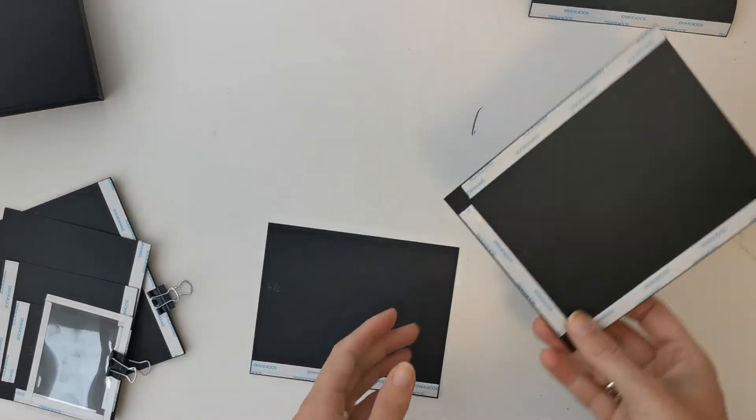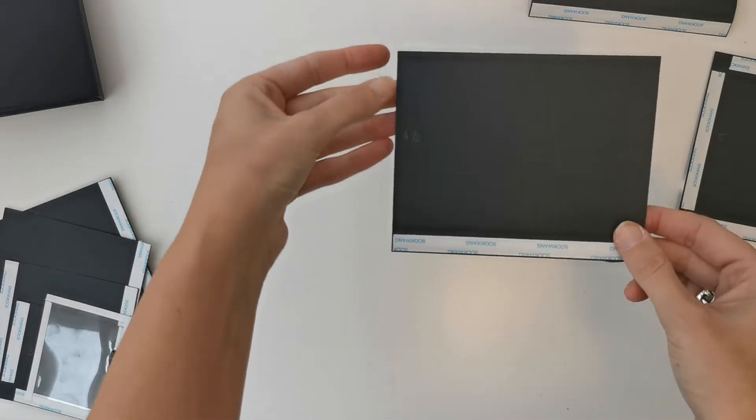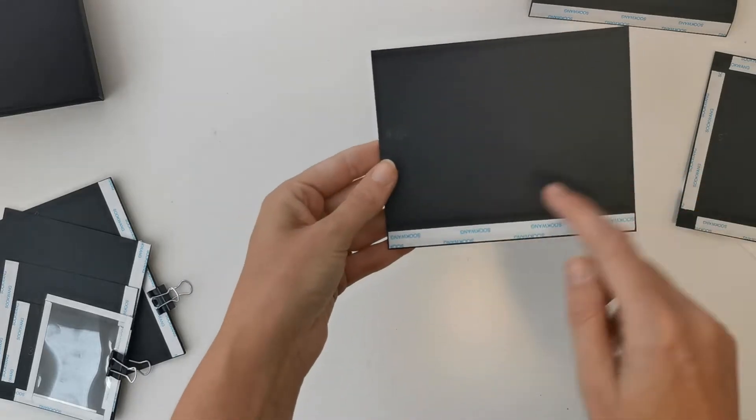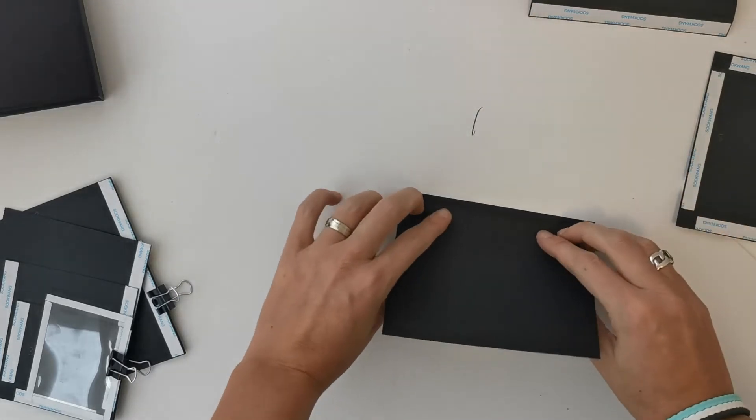Then I have a piece that measures five and a half by four and a half and I've made a score line on the four and a half inch side at half an inch, and we are going to fold on that one. This will be a flap.